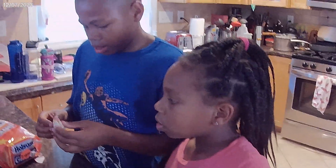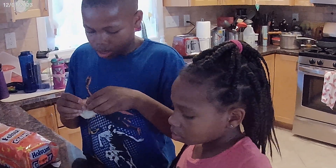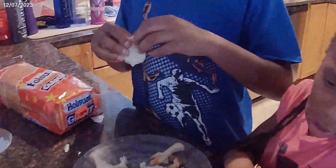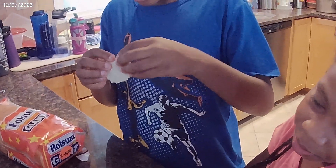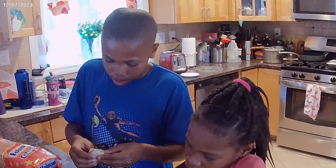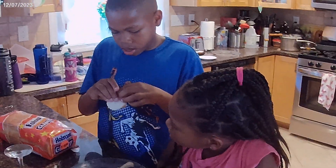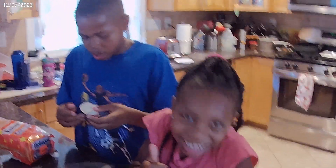How was it? How did it taste? Tastes good. Yeah. All right. What are we calling it again? Good job, Jackson. Chocolate bagel bites. Chocolate bagel bites. Thank you for the lesson. Awesome. All right. See you next time for another recipe. Bye.